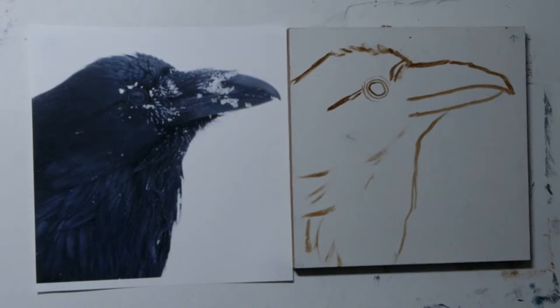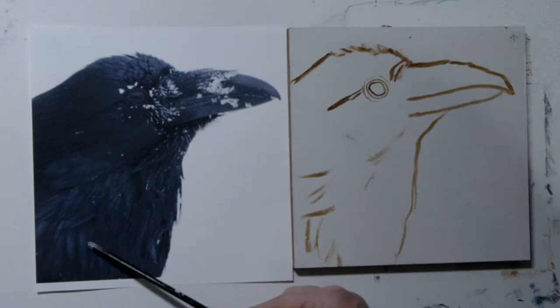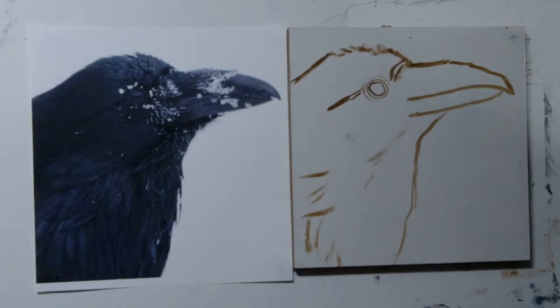My value range goes from value six to value three. I might go darker than value two for little parts of the raven, but I want to keep it in a very small value range. What I liked about this picture is you can see all of these individual feathers, and I can see that there's a little bit of purples and blues. So I have mixed colors to go with that — I'll bring them up here.